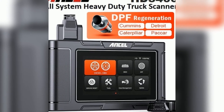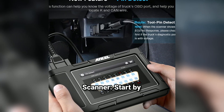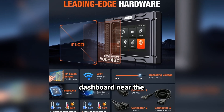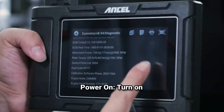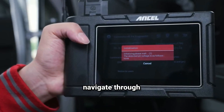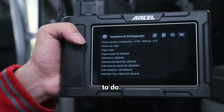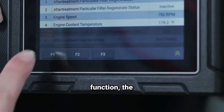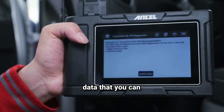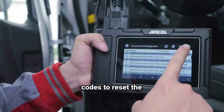How to use the Ansel HD3 400. Connect the scanner by plugging it into your vehicle's OBDII port, usually located under the dashboard near the driver's seat. Power on: turn on your vehicle's ignition, but you don't need to start the engine. Navigate the menu using the buttons to select read codes or live data, depending on what you want to do. Once you select a function, the scanner will communicate with your vehicle and display codes or real-time data for you to analyze on screen. After addressing any issues, you can clear the trouble codes to reset the check engine light.